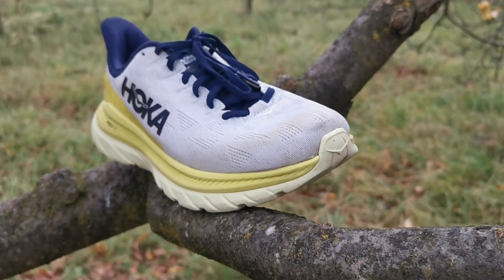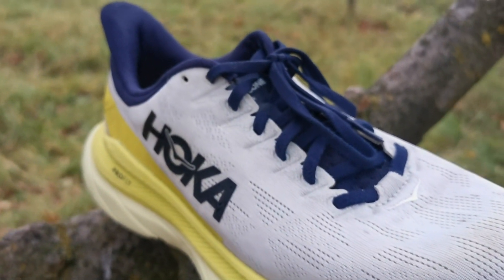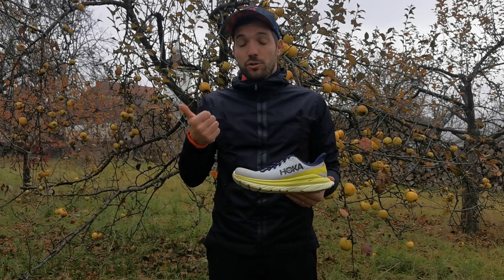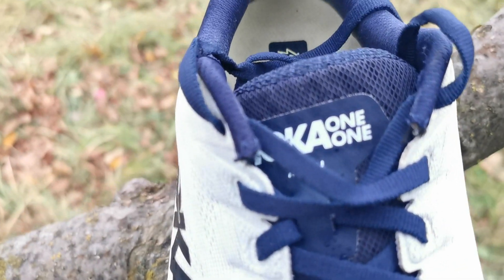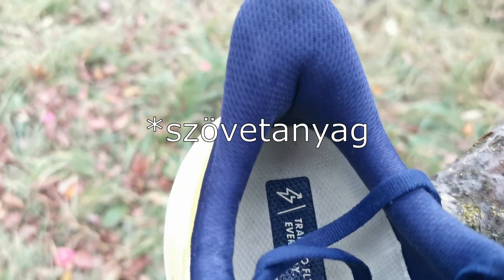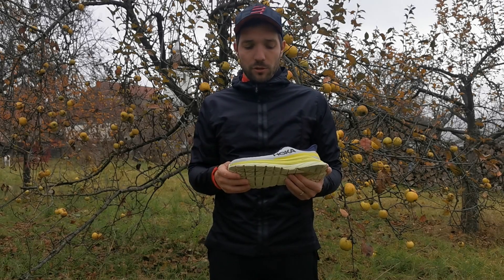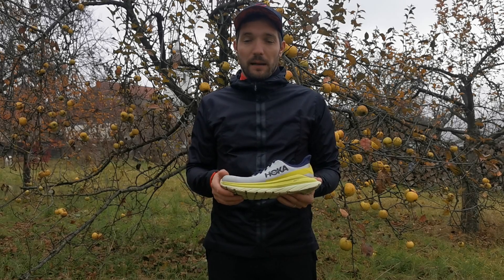A felső rész is legalább ennyire tökéletes, ugyanis majdnem ugyanabból az anyagból készül, mint a Carbon X2-nél, csak ez egy picit jobban ki van szivacsozva. Szivacsosabb a nyelve, illetve a sarok résznél is több szivacsanyagot használtak. Ez a habanyag egy 3D-s technológiával nyomtatott, teljesen varrásmentes anyag, ami körülöleli a lábat és megfelelő tartást biztosít a lábfejnek.